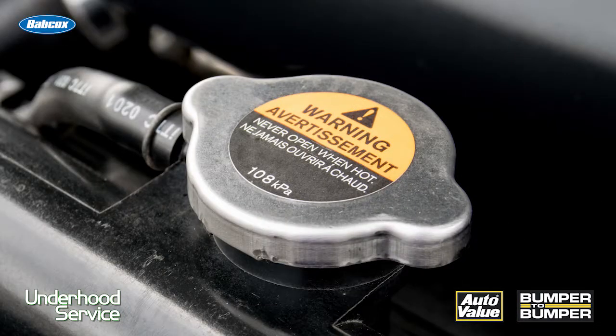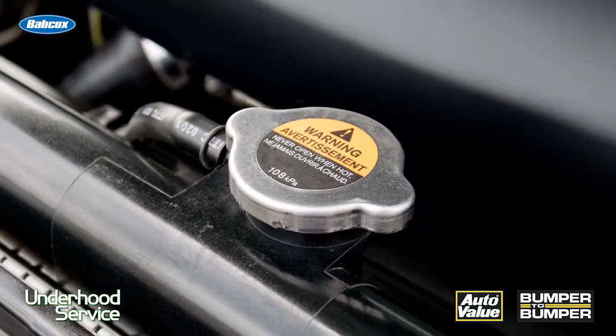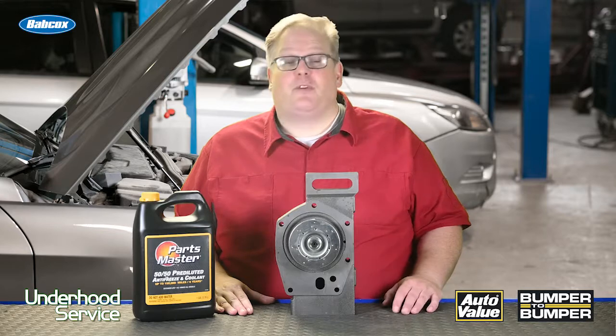Number three is pressure. If the radiator cap is not functioning properly — either it keeps the system at too high of a pressure or too low of a pressure — cavitation can occur. So next time you're doing a water pump job, you might want to include a radiator cap to restore the system to full working order.